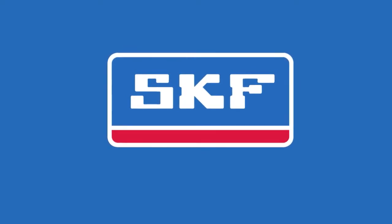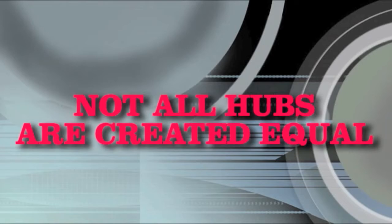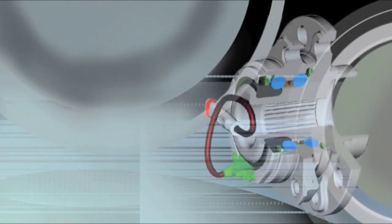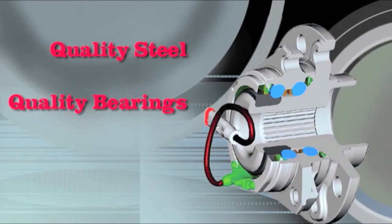SKF is a member of the Automotive Aftermarket Suppliers Association and is a proud supporter and sponsor of the Know Your Parts campaign. From the composition of the steel to the quality of the bearing and seals, every aspect of a hub unit is critical to long service life.